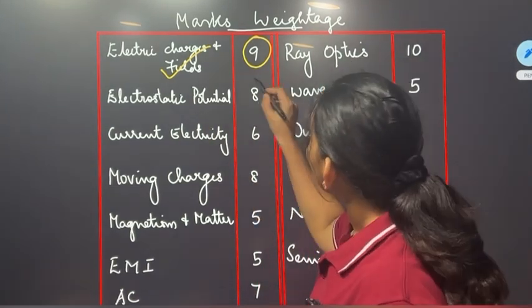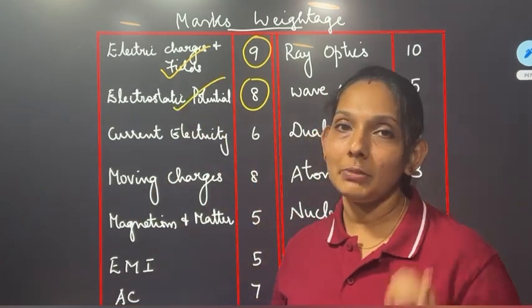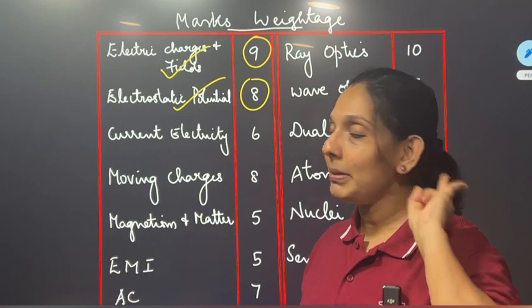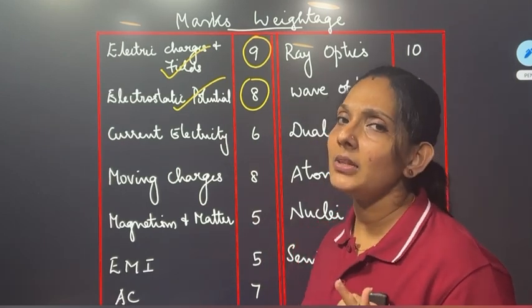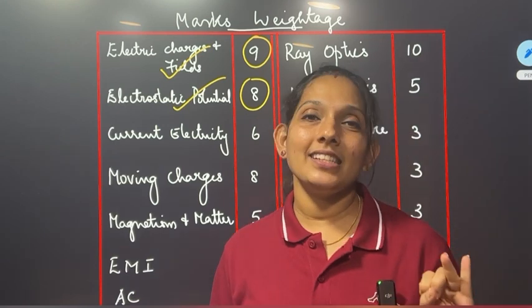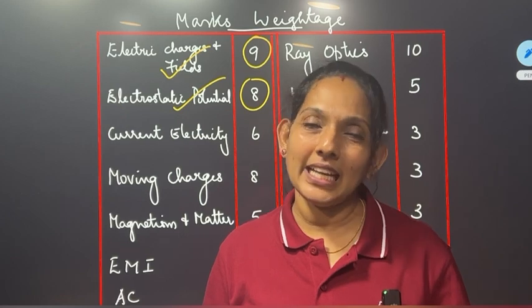Electrostatic potential is a good one. Electricity is 6 marks. Electricity is not a bad thing.